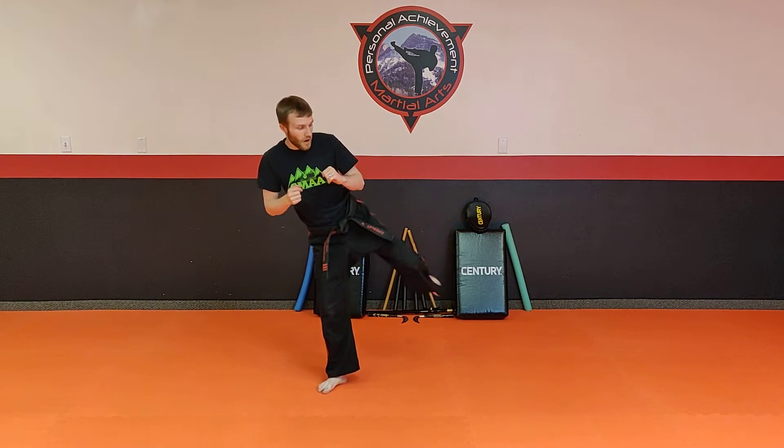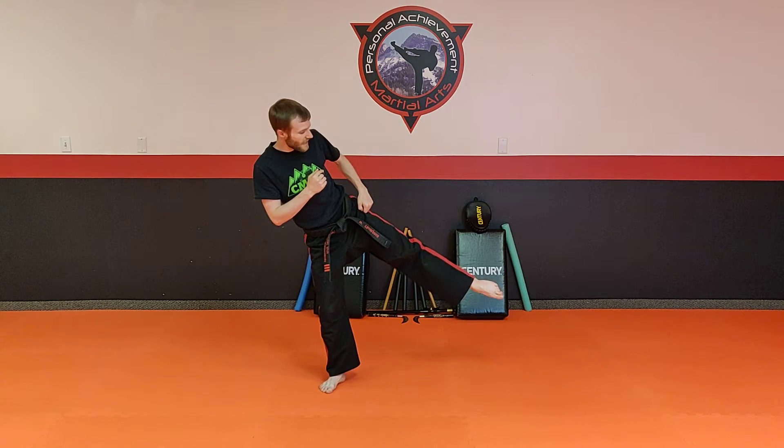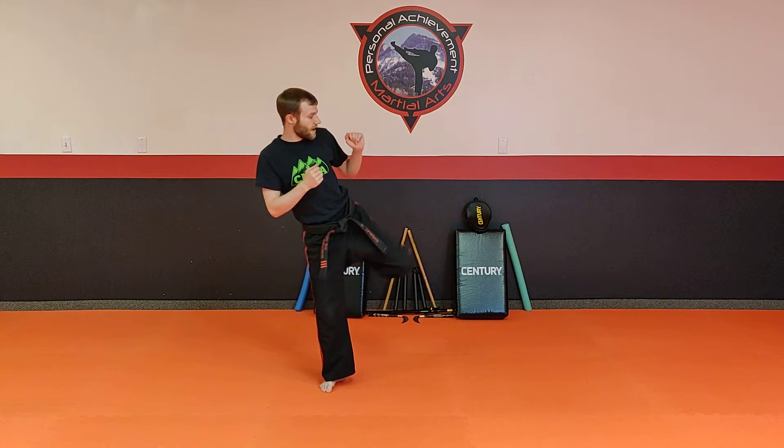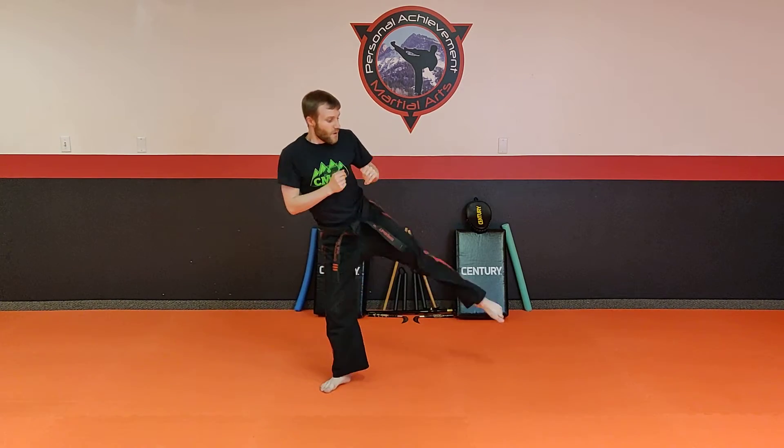Now a little faster — one, two. Remember to keep kicking sideways for this one. I want to point my toes flat so I don't break my toes. Pick it up — one, two. Do it again, one, two. And again, one, two. This one's one of my favorite ones. So ten on each side — go ahead, pause the video. Go!